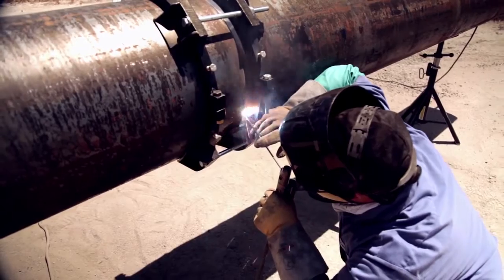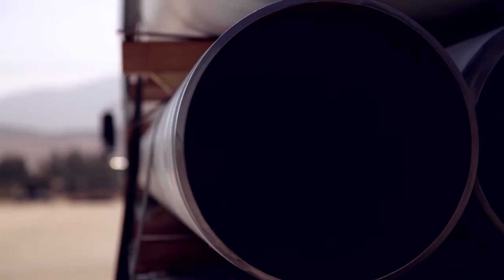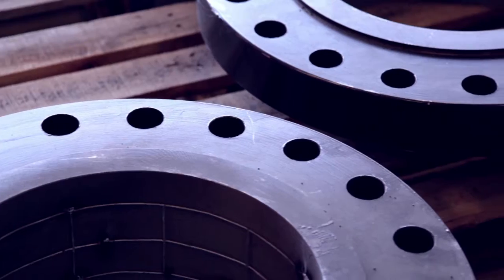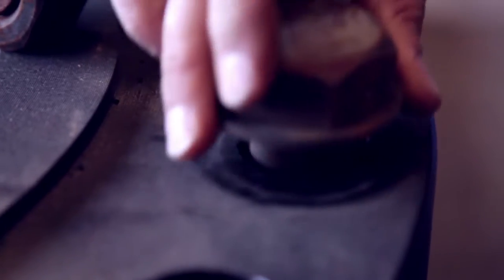Welded pipelines have always been the preferred method of pipeline construction, but historically lined pipe has not been able to be welded because the heat would burn up the interior lining. Therefore, weaker mechanical joints with cumbersome flanges and bolting have been required.